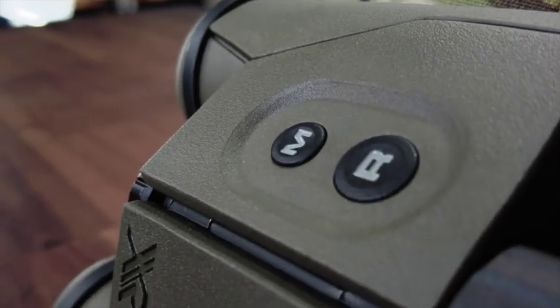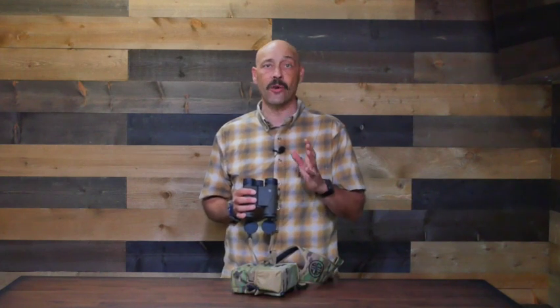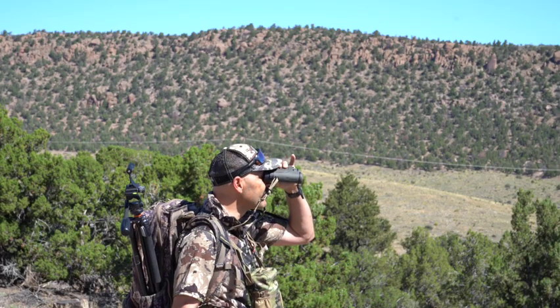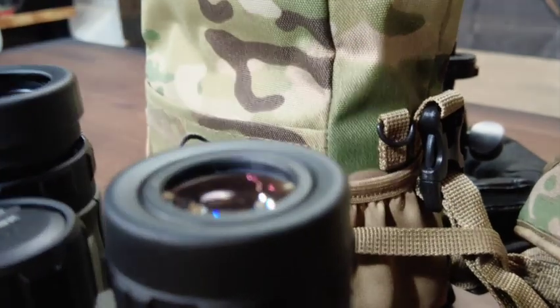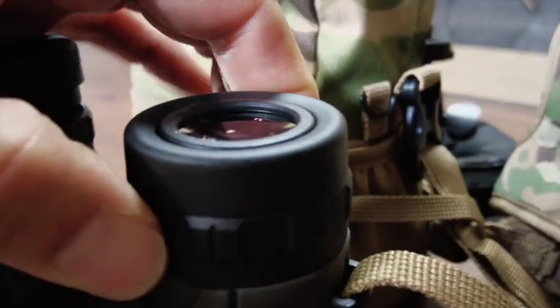They feature easy two-button operation, manual or auto brightness adjustment of the easy-to-read OLED screen, AMR angle compensation, and the ability to easily cycle through first, best, last, XR, or fog modes. They're coated in a non-slip rubberized coating and are very comfortable in the hand for long glassing sessions. They have three position rotating eye cups for use with or without glasses and individual diopters for customizing to your specific eyesight. They run on a single CR2 lithium battery and will provide around 4,000 ranges on a single battery.